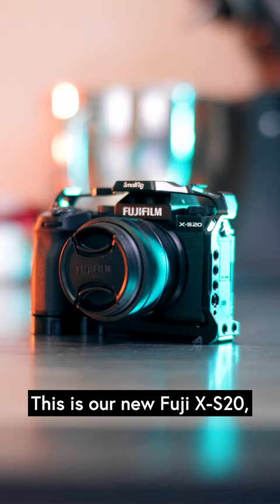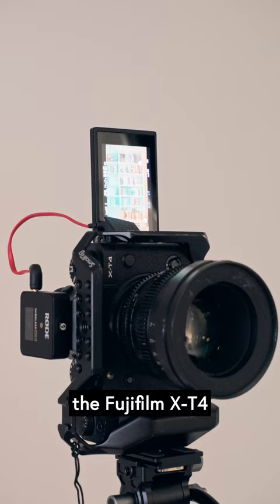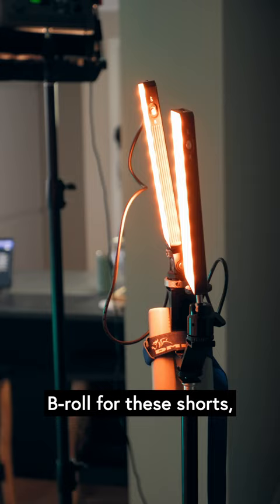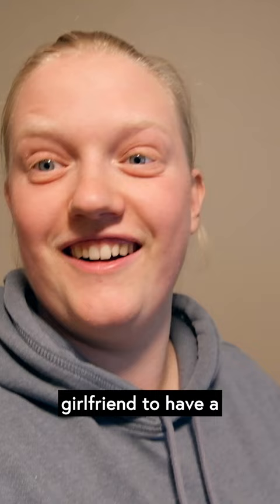This is our new Fuji X-S20, and this camera bugs me a little. We at BiggerFeed shoot a lot with Blackmagics and the Fujifilm X-T4 I'm talking to right now. The X-S20 was meant as a little B-cam for the X-T4 — used it for secondary angles, B-roll for the shorts, behind-the-scenes footage, and also for my girlfriend to have a camera she can grab whenever.